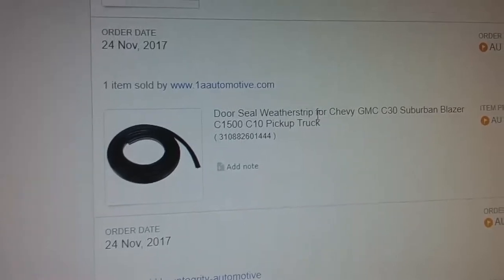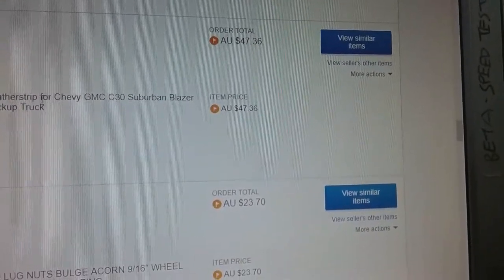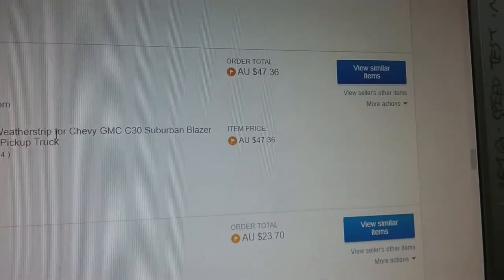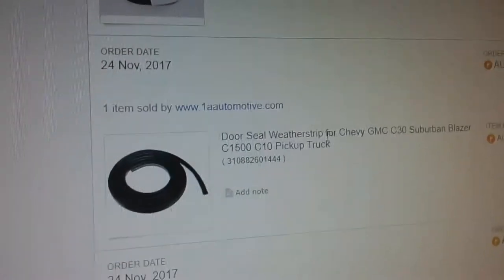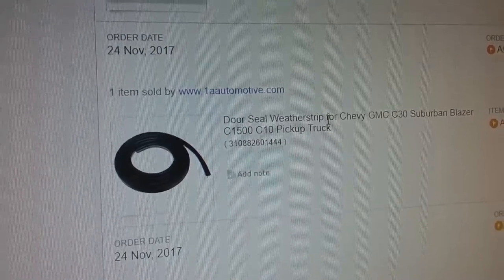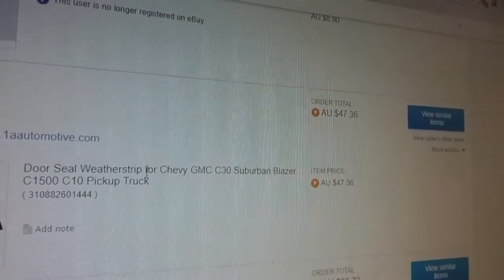1A Automotive. It was $47 plus postage. I think it costs just over $100 to get it here, but that's fairly good value — probably no doubt worth more. As of November 2017, the economy was doing pretty well then too, so it should be similarly priced.